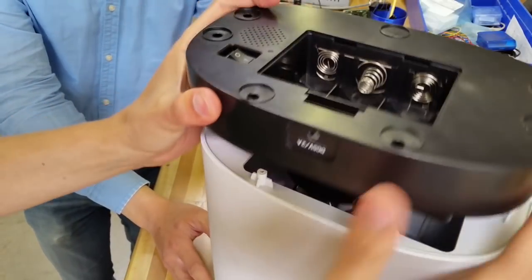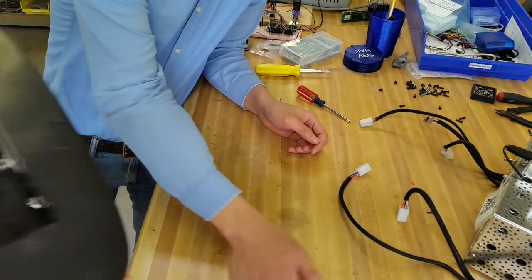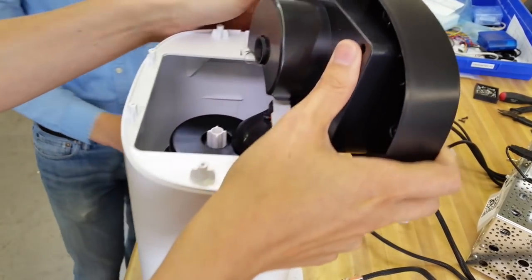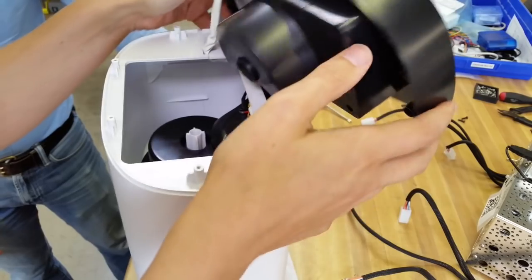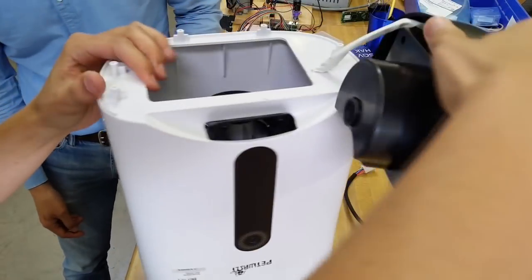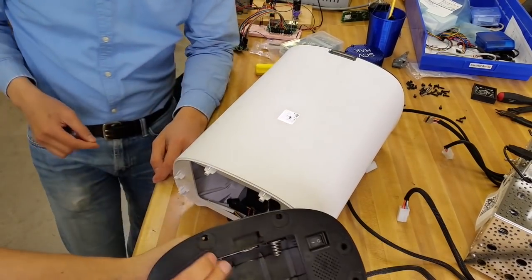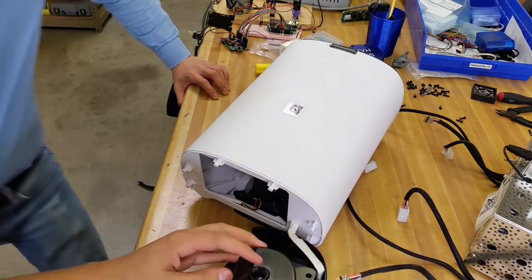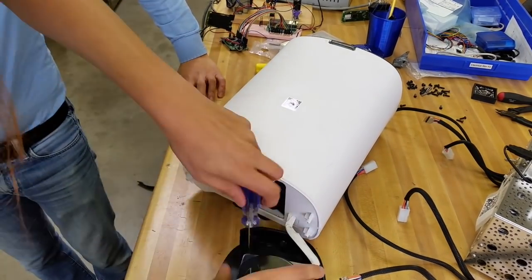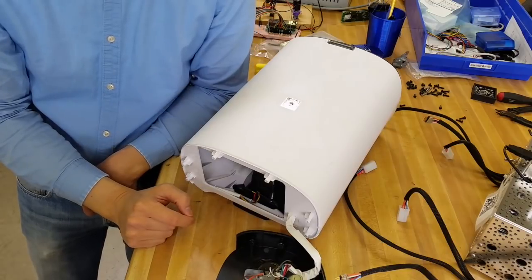All right, that was easy. Let's see if I can dump these screws out without losing them. That came off, but there's this dumb cable. So we have to take this. It looks like it would be two pieces, right? Maybe not. Well, it goes under there somehow. There's these screws — and out they come. And interesting. People said it was going to be a stepper, but that just looks like a brushed DC motor.